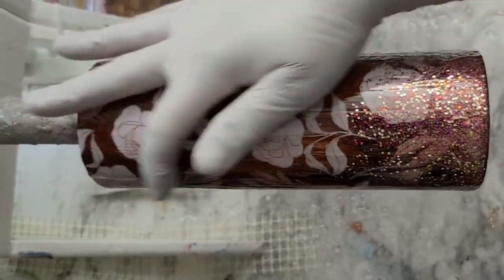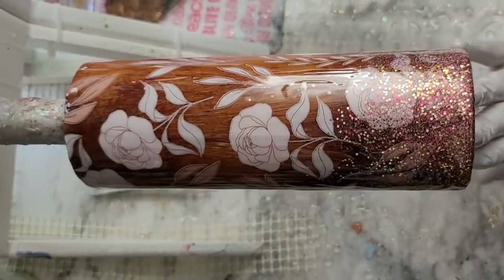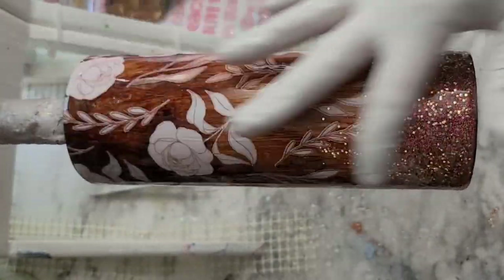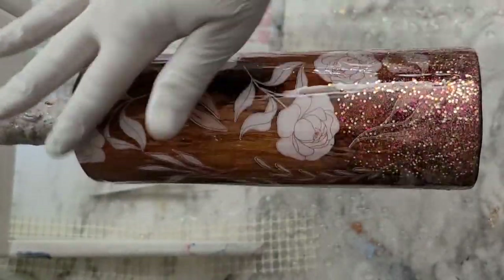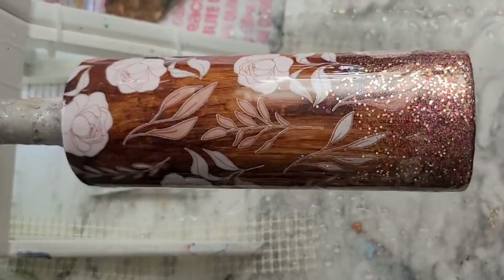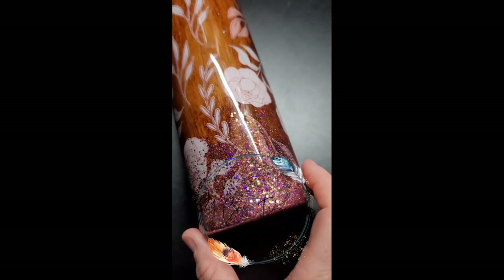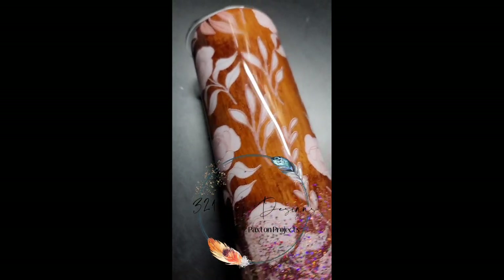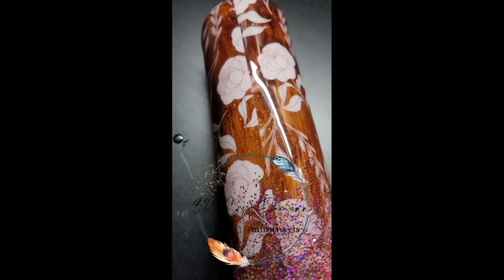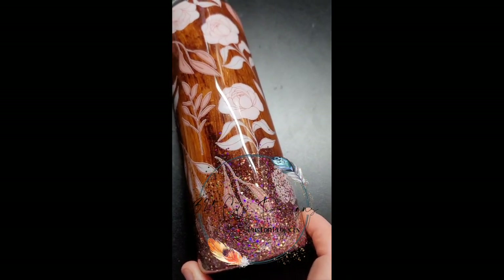After I let that tiny bit of epoxy on the bottom dry for a few hours, I went in with two coats of epoxy. I have not put anything else on this tumbler — I could not decide whether to put a saying, a name, or a monogram. I like the simplicity of it right now. If you've watched this far, join my Facebook group and comment on my post about this video with your idea — the best idea wins and I'll film it and send it to you! Subscribe, like, and check all the links and discounts in the description below.